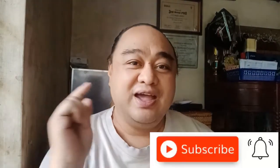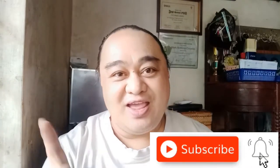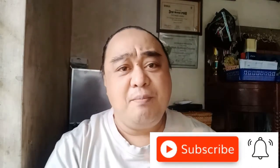Hi guys! Welcome back to my channel. It's Mikey. So for today's video, I'll be cooking adobong manok. Since I'm cooking for just myself, I'll only cook a small amount. For those who haven't subscribed yet, please click the subscribe button and then click the bell icon so you'll be updated when I upload again. So without further ado, let's begin.